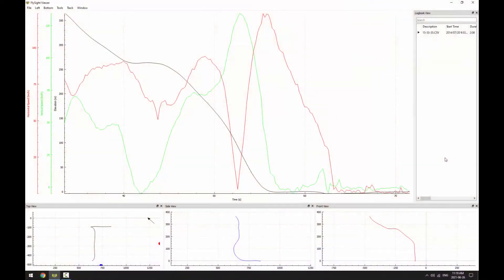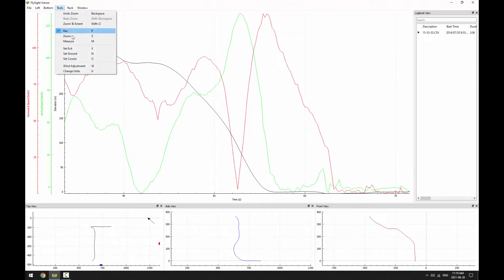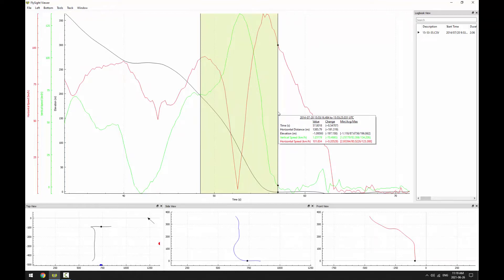The best measure of your energy at the end of this phase is your maximum vertical speed in your dive. We can measure this in FlySight Viewer by zooming into the landing, changing to the measurement tool, then clicking and dragging across the peak in vertical speed — that's the green line in this plot. In the tooltip that comes up, your maximum vertical speed is the last value in the green row.